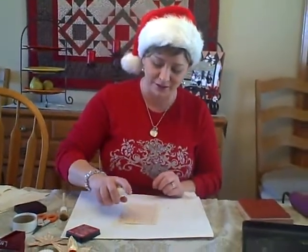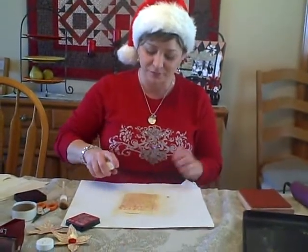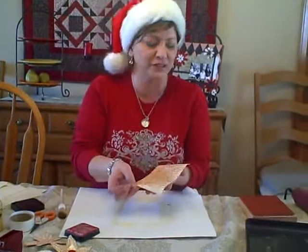And then I'm going to just kind of cover the whole surface. Now if you want to, at this point you can crumple it all up to make it more distressed and stuff like that. But I'm just going to leave it kind of flat and smooth.